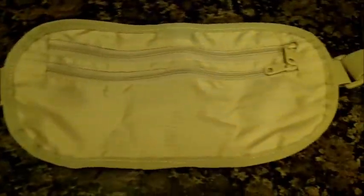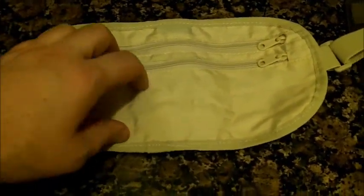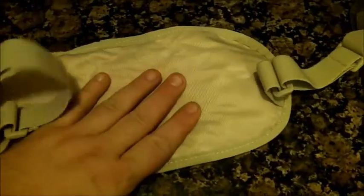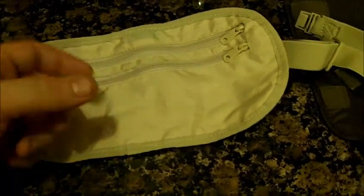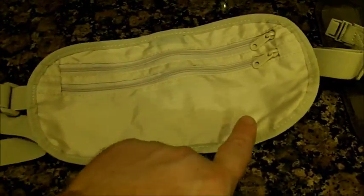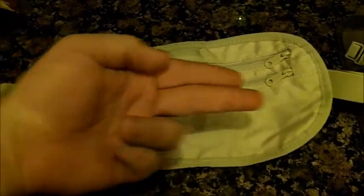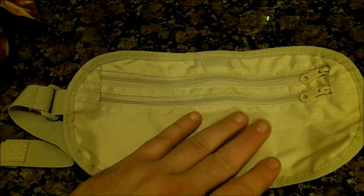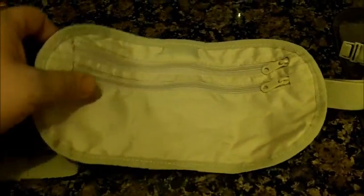Then we have this one, which is the standard money belt — it goes around your waist and clips. It holds a passport and a lot of money. This one can fit more money than the others — it has two compartments when unzipped. The front one is mainly bill size, and the back one is passport and other document size, as well as bills. This is definitely a requirement for going overseas if you're going to carry any money. They also make a belt that's an actual leather belt that fits in your belt loops, looks like a normal belt, but on the inside has a zipper. You can fold up bills and put them in there — that's like an emergency fund belt. These three right here are definitely needed for overseas travel.